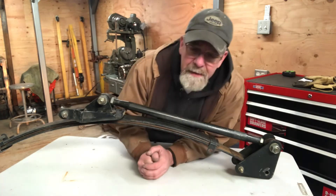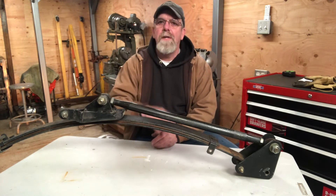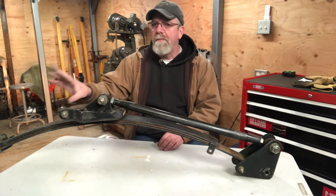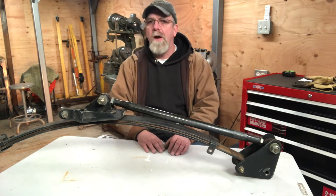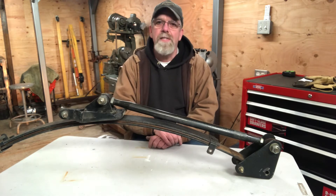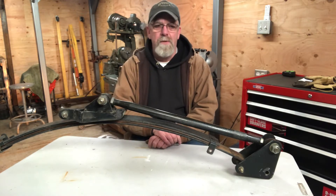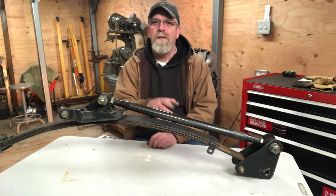Alright, so getting cheap traction on the S10. When I first bought my S10, it had a small block in it, had the 7.5 rear end, 3.73 gear, but it was a peg leg. It just had the slapper bars for traction bars, 295 50s on the back. It was not set up for drag racing, but I raced it for a season just having fun. It ran 14.10s — that was about the best it would do. It got zero traction; my 60-foot times were like 2.20s. It was ridiculous. Every time I left the line, it just spun its tires.